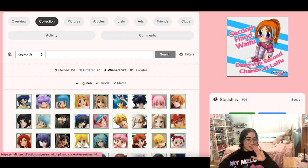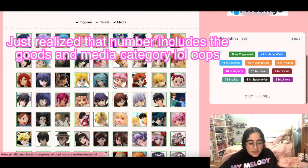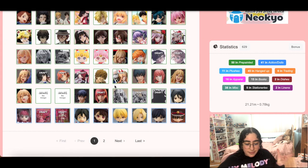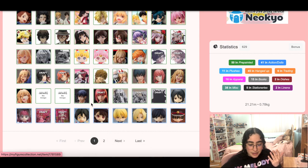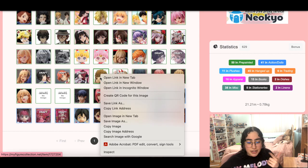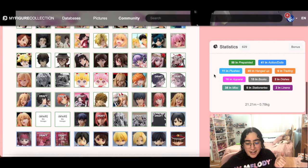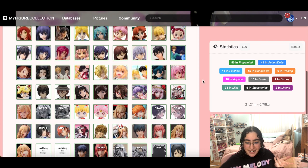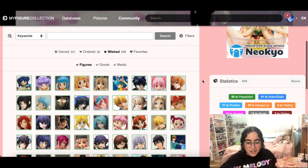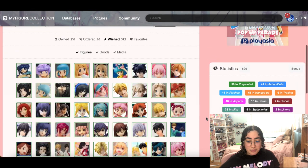Why does it say I have 300 figures on my wish list? That cannot be true — this is 300, two pages worth? We can take out this Yamaguchi nendroid. I do not like this Denji figure, we can take that out too. Damn, like 300 really? There's no way. But yeah, I think that is it — I think we cleaned it up pretty well.